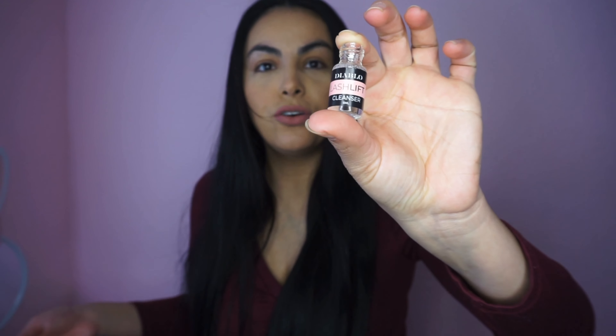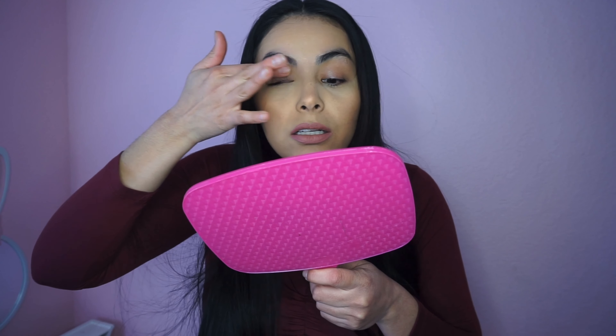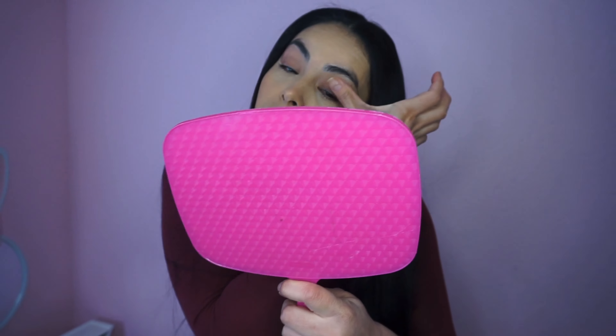The kit does come with different little bottles and they are labeled. Let me grab my espejo — okay, so I guess it says to put it on your eyelids to make sure you have no product or anything. I'm just putting it on with my finger to take off any residue.